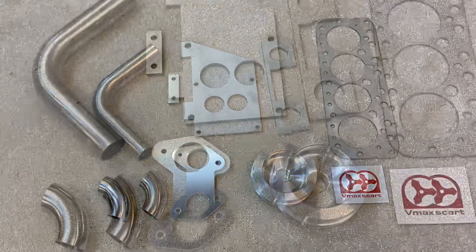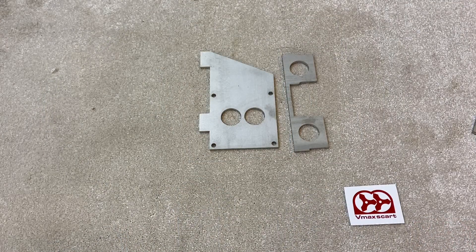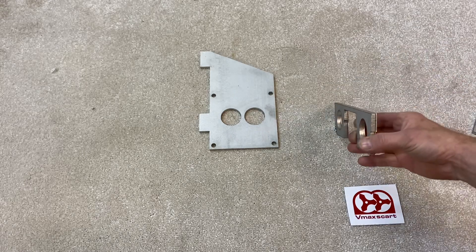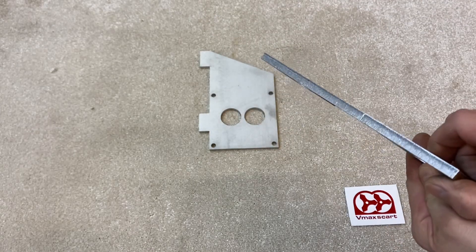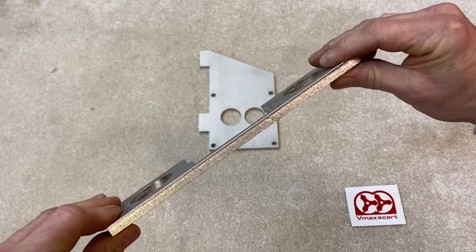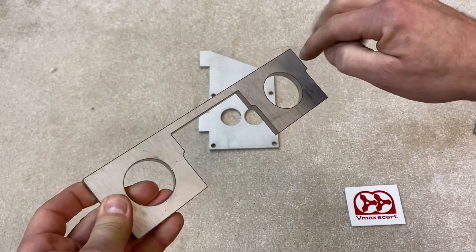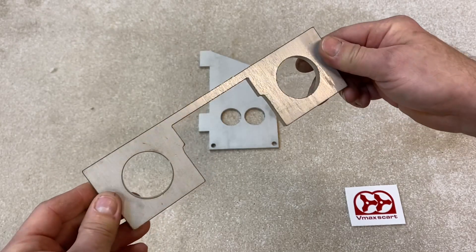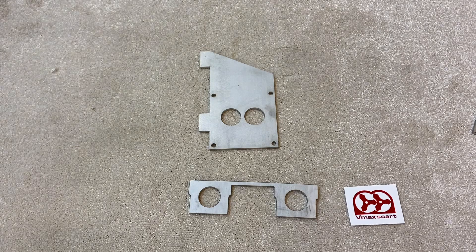Let's get started. First things first, let's start putting the manifold together. It's two pieces that are laser cut. First thing you need to do is make sure they are straight along the top and haven't been damaged or distorted in shipping, because this part can bend in shipping. Run a straight edge across here to make sure it's straight and flat before we weld it together. I'm going to be TIG welding this, but you can use MIG weld, or if you haven't got the facilities you can get someone else to do it.